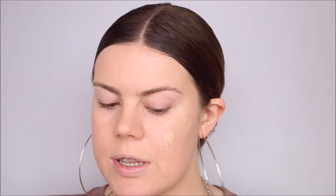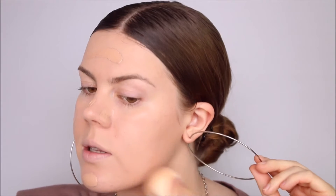It did say it was buildable, so I'm going to try and build it up now. We are going to do another two pumps and do exactly like the first time. It's definitely building on itself and I still think it looks great — it blends out so easily, so definitely don't be afraid to build it up. It builds up beautifully. Sometimes when you build up matte foundations they can go patchy because you're building on top of a very matte surface, but this one is not doing that at all.